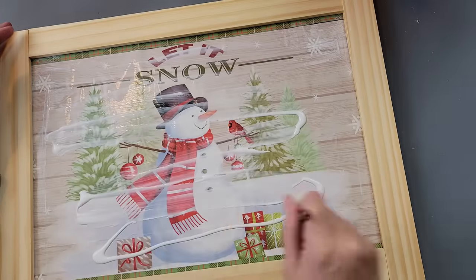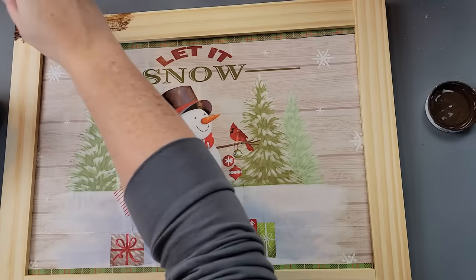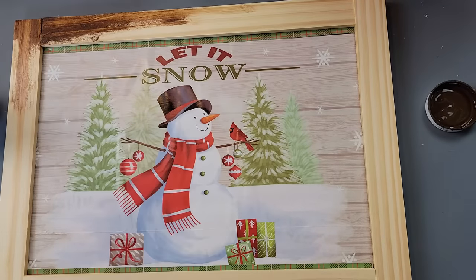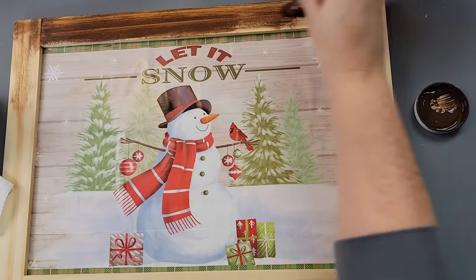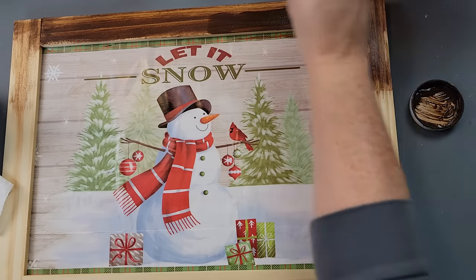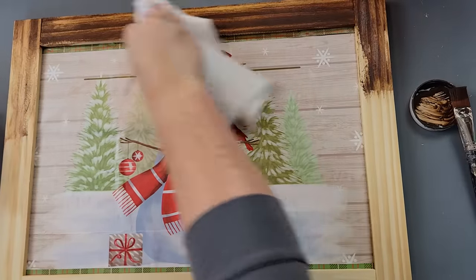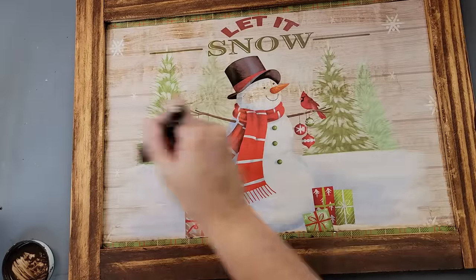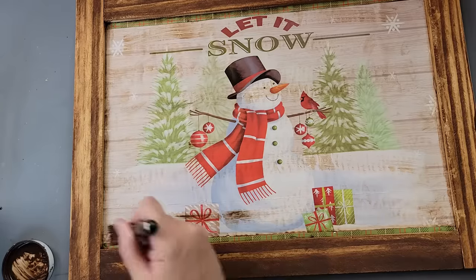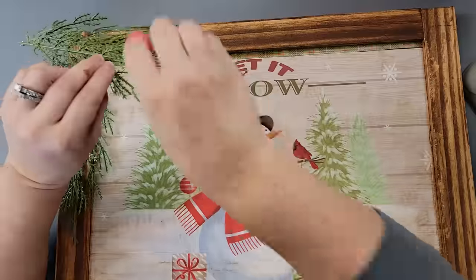After I had it all brushed up and put away, I let it dry and then took my antique wax, brushing it on and using a paper towel to wipe off the excess. I went all the way around the front as well as the back, making sure to get the insides of the frame. I didn't mind getting wax on the bag because I wanted to use it to dull down the shininess from these bags. I didn't really like it on the snowman itself, so I wiped it off.